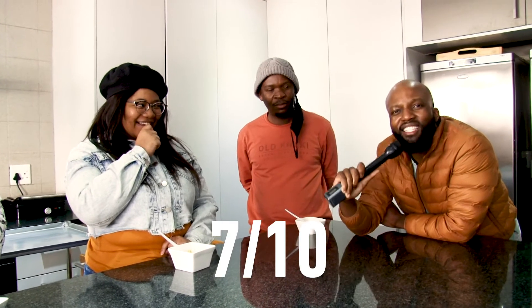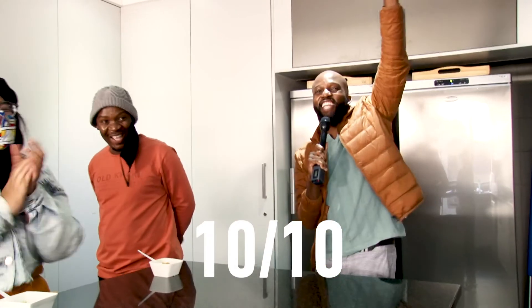So out of a ten? Seven. What? Seven? Okay. I'll also give you a seven. What? Like it's fully cooked. I'll give you ten. Yes! I'll give you ten. I got a ten!